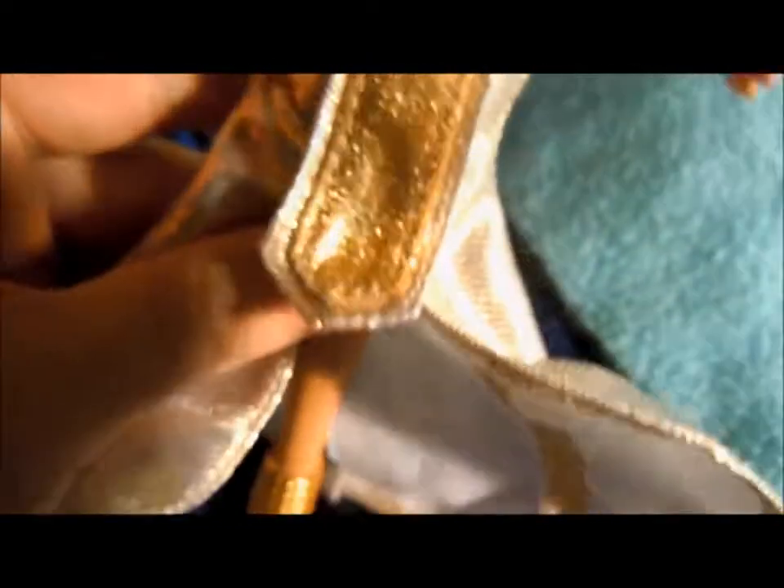Her outfit is this shiny, shiny gold top and shiny, shiny gold skirt with a cute little ridge-y part. I don't know what you call that, but it's nice. And she's got this little thing that hangs over. The fabric — I thought it was going to be really cheap and thin, but it's actually pretty nice and sturdy. Not flimsy and gross like I thought it would be.